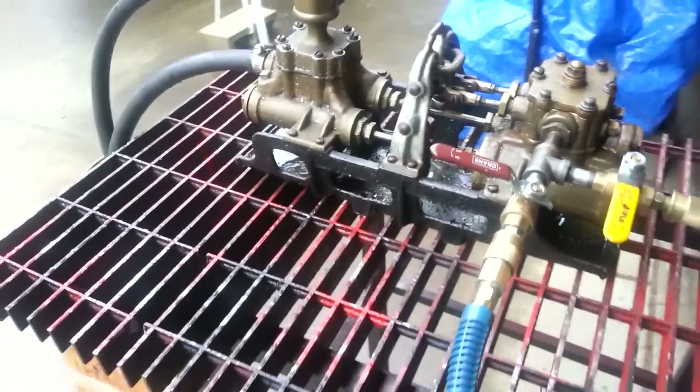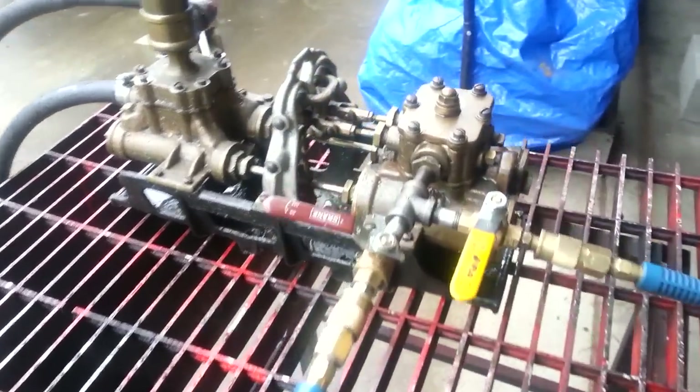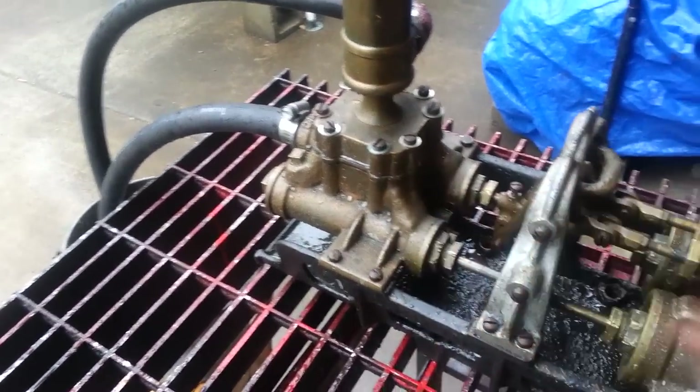Runs good now. Made new gaskets for all the water ends — there's three on this end and two on this end. New gaskets.